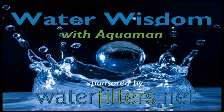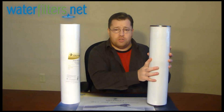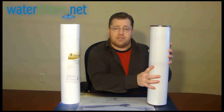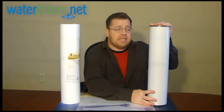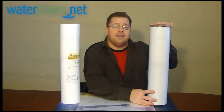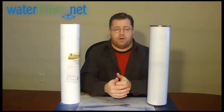Hey everyone, Aquaman here with Water Wisdom, sponsored by WaterFilters.net. Today's video is both about this particular cartridge — this is an iron oxidizing cartridge, part number RFFE-20BB — and this video is also about iron in general in your water.